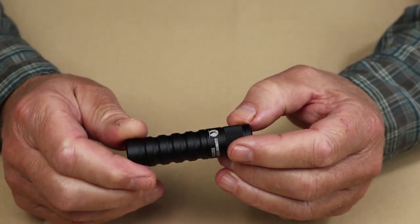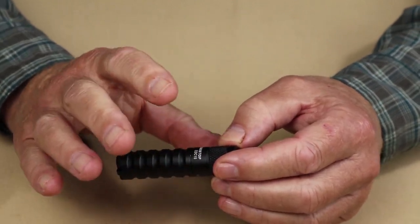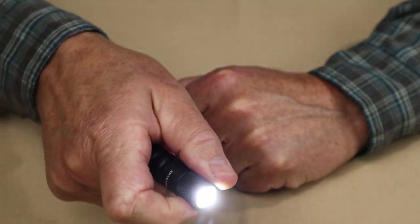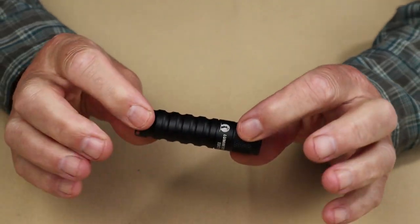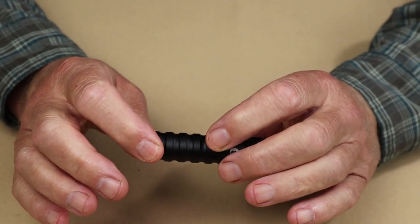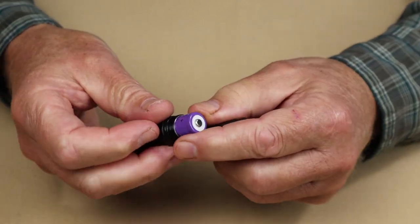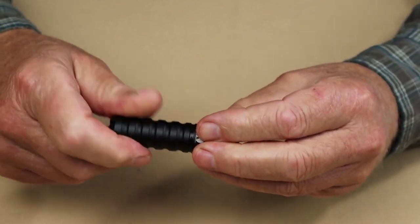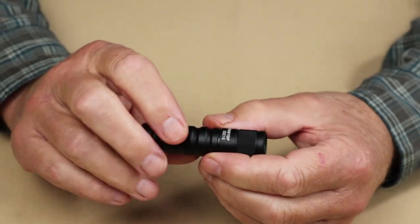The key features of this light are very simple. It's a twist on and off operation, which is not unusual for small lights of this size. With one hand you can rotate the bezel to turn the light on and off. It also accepts both AA batteries and rechargeable 14500 batteries. To access the battery, you just undo the body, replace the battery, and put it back on. The O-rings are located there as well, which is likely why spare O-rings are included.